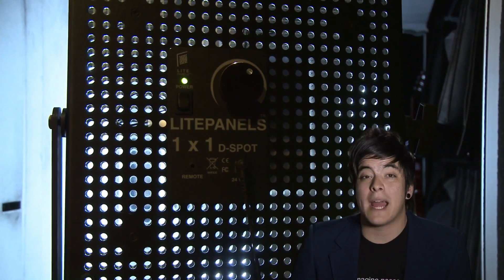The second element we need is our light panels lighting setup. We use a two-light system using our 1x1 key light and our light panels mini plus that we use as our backlight.